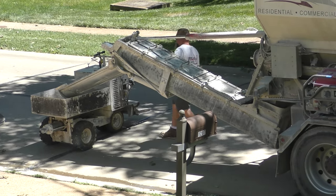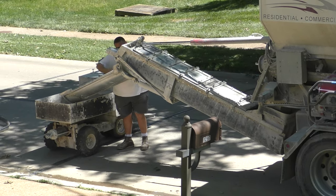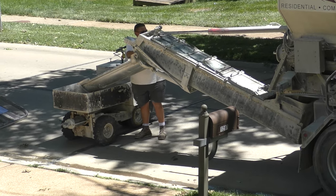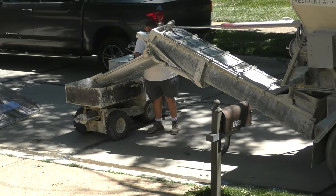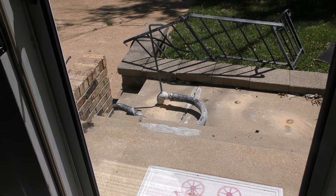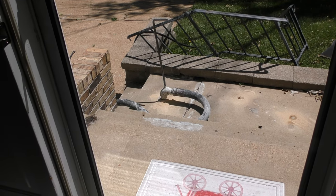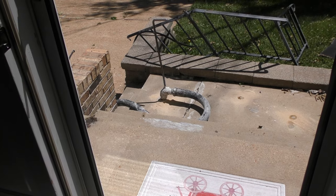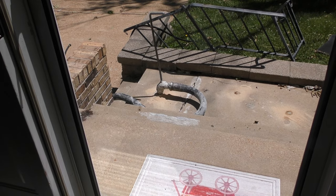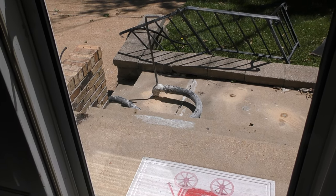And pump away. They pump it underneath like that, and it just magically lifts it up.